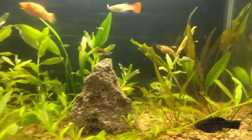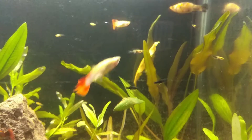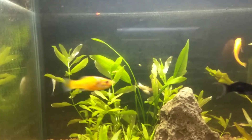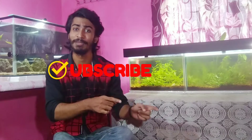Hello everyone, back again with a new video. I was getting a lot of comments, and this is also a season where fish give fries, so please like this video. Today's topic is about fish fries — how we can take care of fish fries. If you are new to my channel, please subscribe and turn on the bell notification so you get updates on every video.